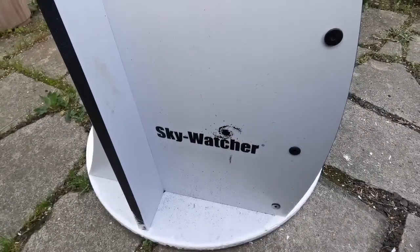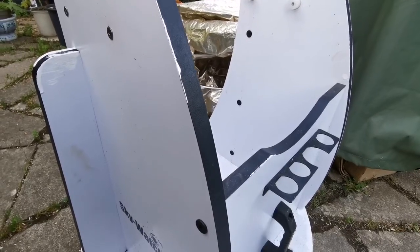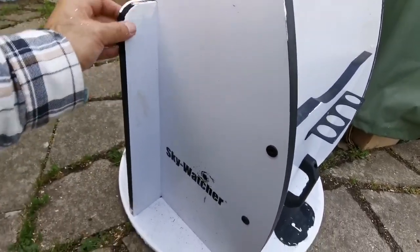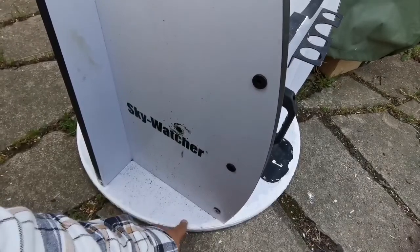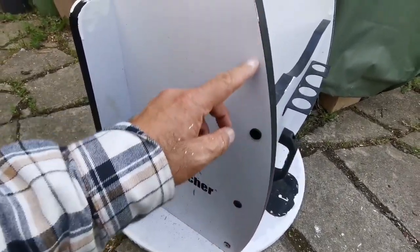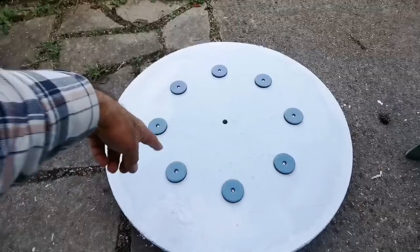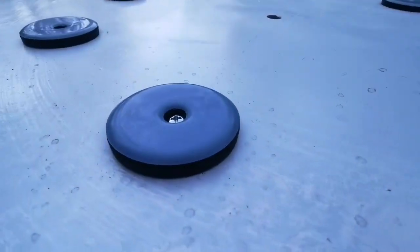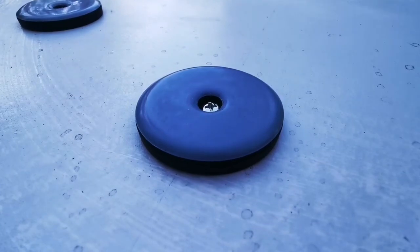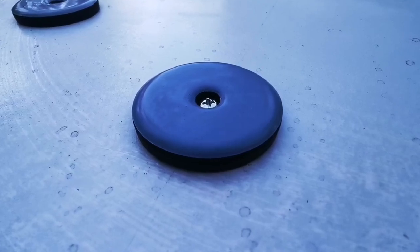This is the Sky-Watcher 300P Dobsonian telescope. This is the mount — the altazimuth mount, in terminology called the rocker. I painted it; I don't care about how it looks. It was really weak wood so I painted it with hammerite paint to make sure it's waterproof and weatherproof. For the base I placed eight Teflon pads — they're made of a layer of rubber, then a washer layer that the screw fixes on, and the top gray layer which is the Teflon PTFE.